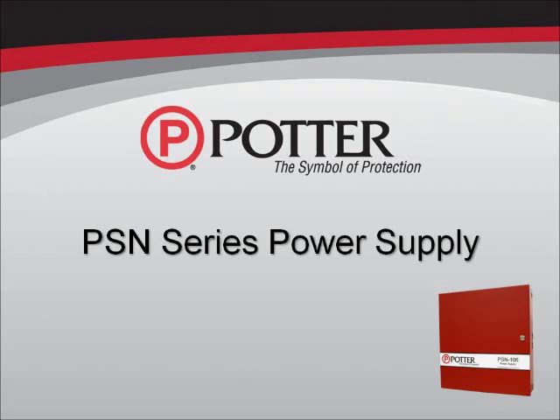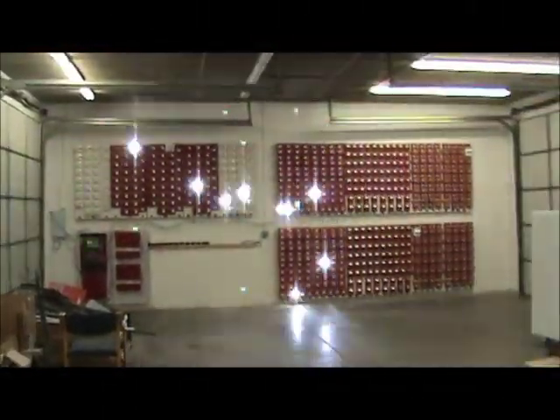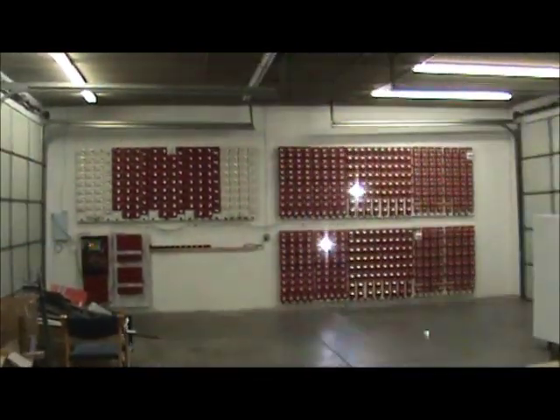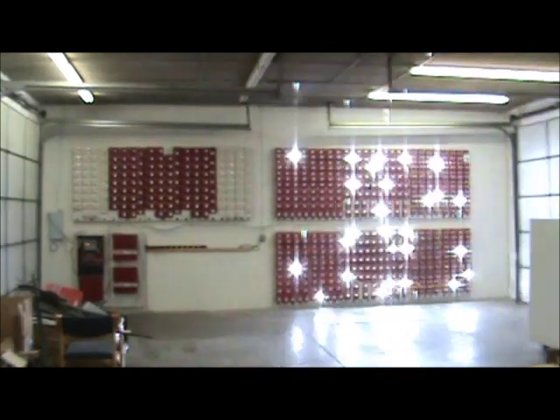Hi, this is Amy Liebman with Potter Electric Signal. Today I'm going to introduce you to the PSN series power supply. One of its most unique features is its ability to synchronize multiple manufacturers' strobes out of one cabinet. What you're looking at right now is a wall of strobes. We've got Potter Amseco, Gentex, Wheelock, and System Sensor. By the end of this video they're all going to be synchronized using the PSN series power supply.